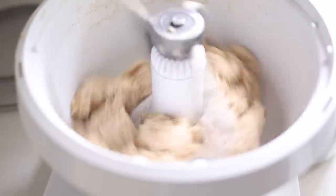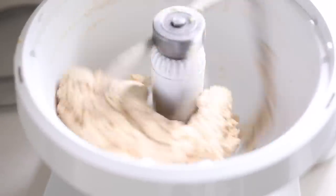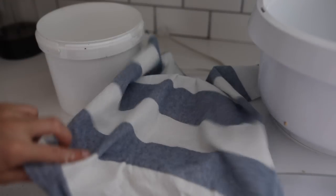Then just let the mixer knead for about two to three minutes. It doesn't have to be full-on stretchy like a bread dough, but you do want everything to be incorporated and start developing some of that elasticity in the gluten. Put a tea towel over it and let it sit.